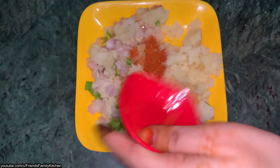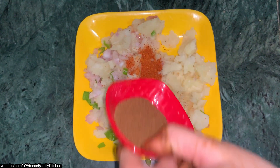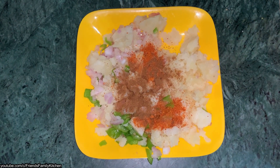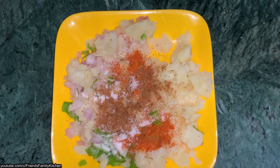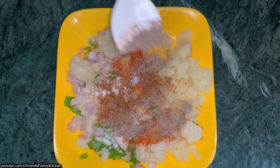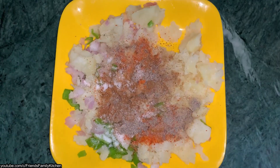Put it in the whole cup. Add jeera powder — add 1 tablespoon of jeera powder. Add 1 tablespoon. Add black pepper powder. If you want black pepper powder, you can use this if you want.